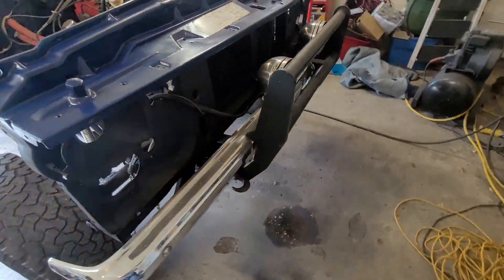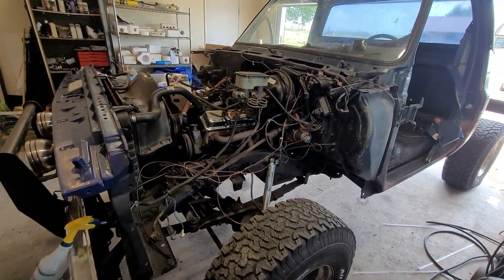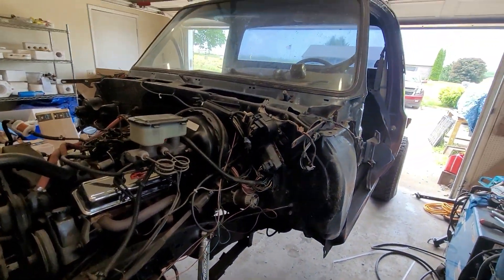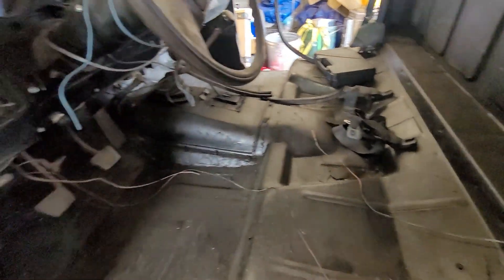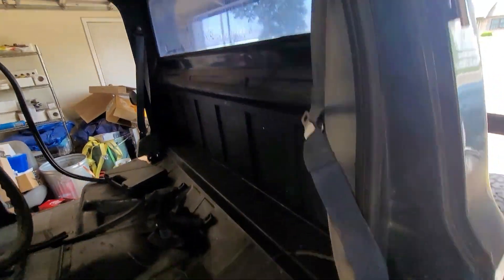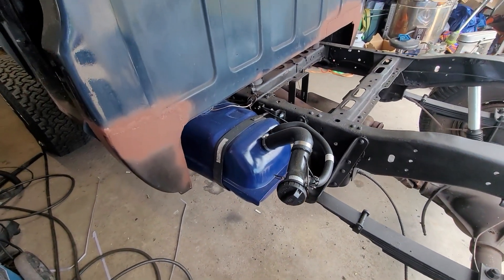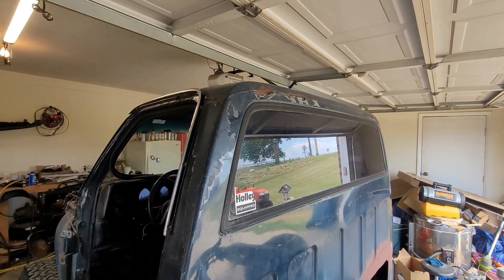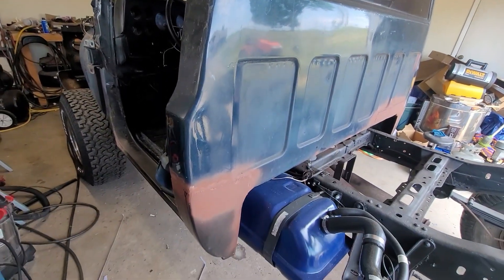In an upcoming video I'll be doing the core support — it's already done in this video. New shocks, and the rocker on the side and the cab corner. Put a new gas tank in, ran the lines, new straps, and coated all the frame. New shocks in the back. You can see all the rust and stuff I've got work on, and that will be an upcoming video.